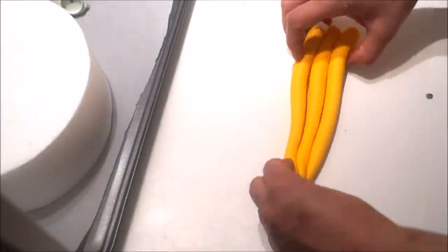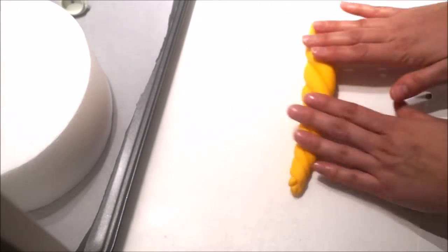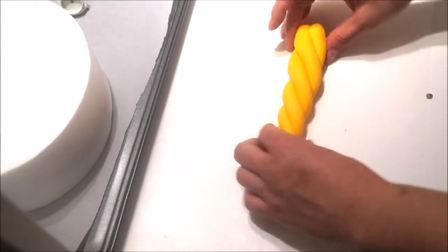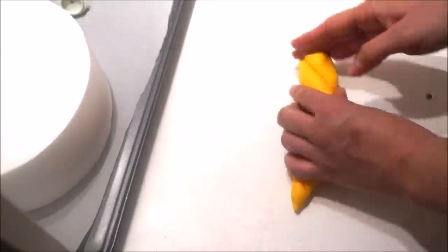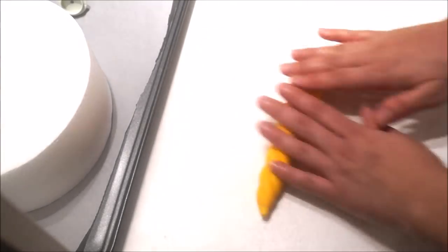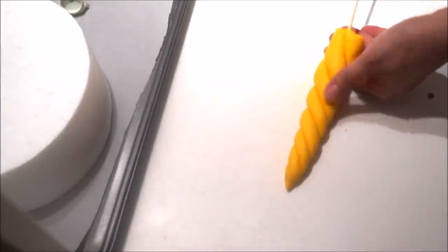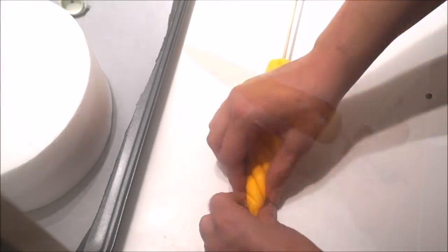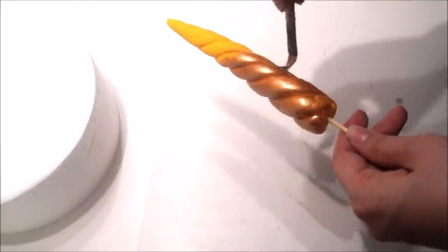We'll add three sausage shapes using yellow golden fondant, twist all of them together, and simply roll it on your working surface so that it becomes like one piece. You want one end to be pointy and the other a little bit fatter. Cut off the ends making sure everything is neat, then insert a skewer right in the middle. Transfer your horn onto a foam block and let it dry for at least 24 to 48 hours. Once completely dry, paint it with metallic edible gold and set it aside so that your paint is completely dry.